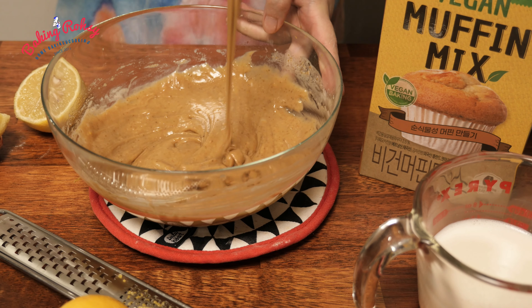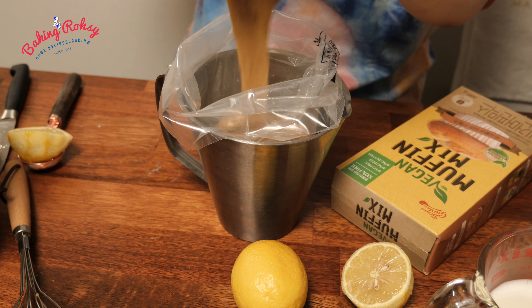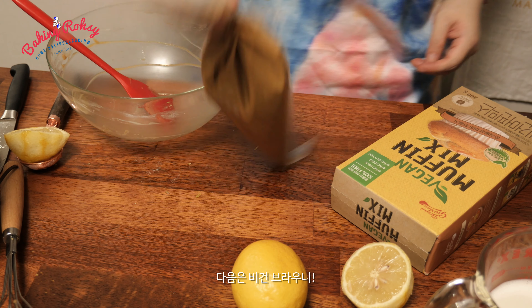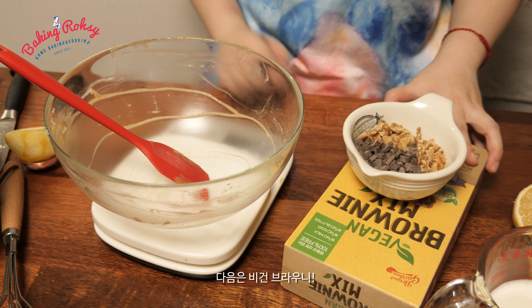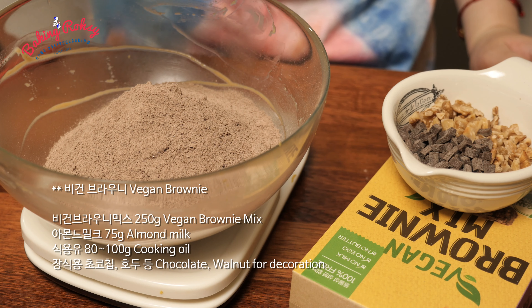I'm going to add the baking. And now I'm going to put a little bit on this. I'm going to add some water on the baking. I'm going to add a little bit of water.